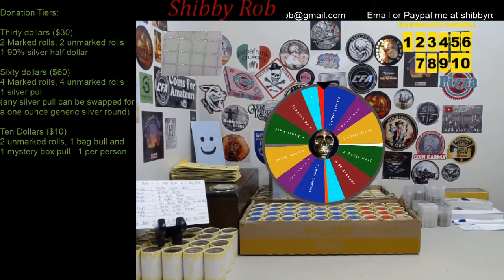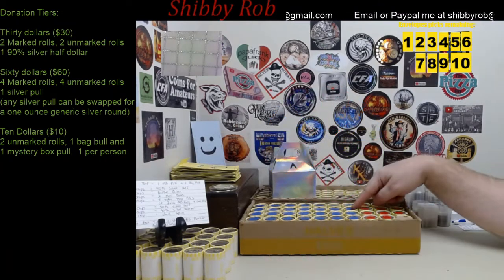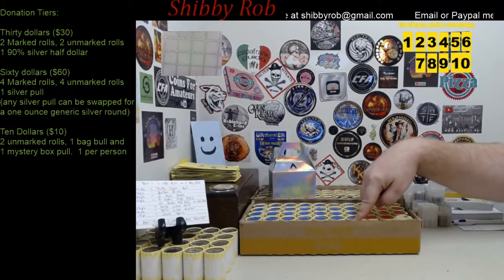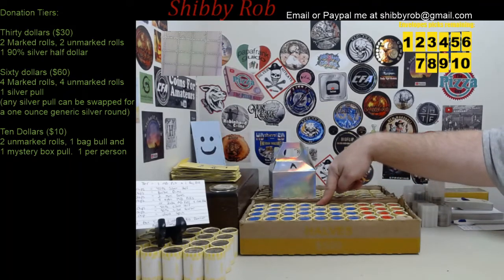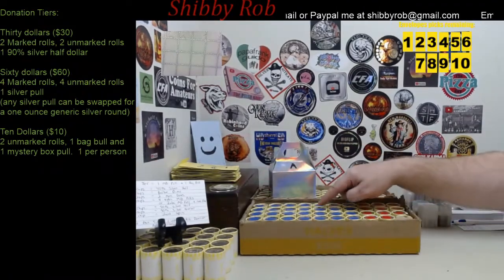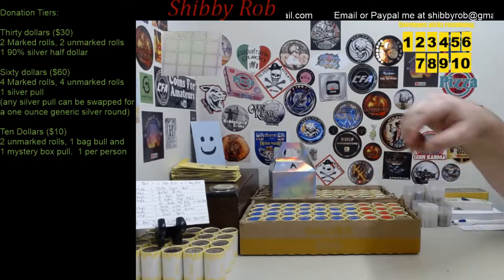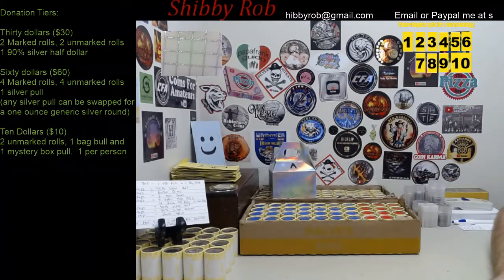This is what the wheel spin looks like. For example, if this was your spin, you would have gotten a 1964 Kennedy. In the blue stickers, which are the smaller prizes, we have some that say 40 percenter, some that say Barber dimes, some say Merc dime. We have some Canadian silver, a couple of other foreign silver coins, a couple silver certificates, some silver quarters. There are some that say rosy plus mystery box pull, so you'll get a Roosevelt silver dime plus a mystery box pull, and some that say two silver dimes. We also have the return of the creepy blue smiley face — if you pull that creepy blue smiley face, you will get what's in the envelope back there in the corner, the blue envelope.